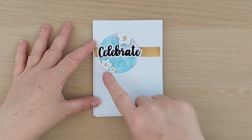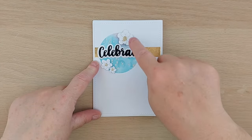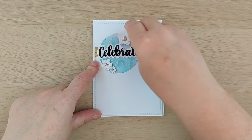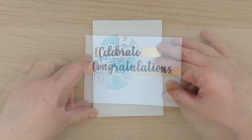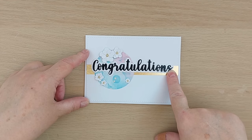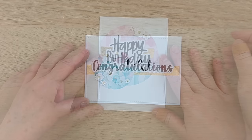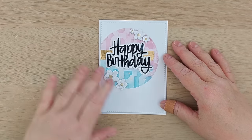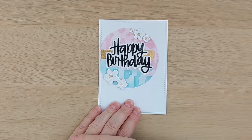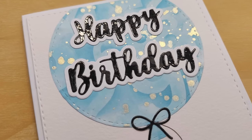For card five I used a 'celebrate' sentiment, put a strip all the way across the panel, then centered one of the circles over it and added three flowers. For card six I went landscape, which let me use a long 'congratulations' placed on top of a circle on top of a strip of gold washi, with flowers around the circle. My final card is a lovely big 'Happy Birthday' — I took a large circle, put it off to the side slightly and snipped it off, added washi, my sentiment, and flowers.